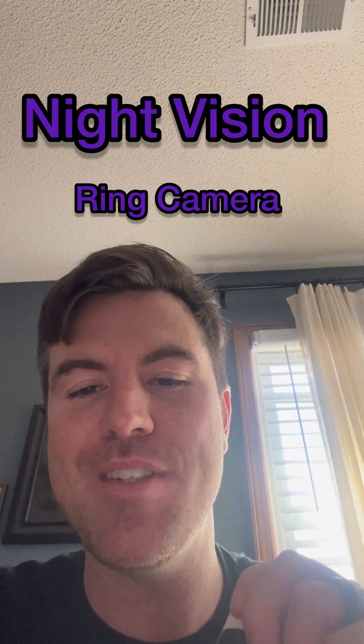Hey, what's up? It's the Smart Home Helper, and today I'm going to be showing you how to set up night vision on your Ring cameras.